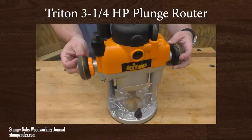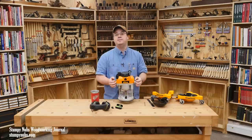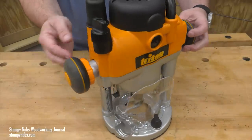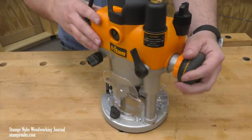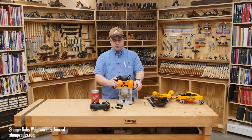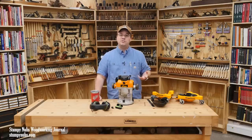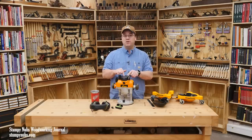Ever since Porter Cable stopped making routers I've been looking for a good replacement. I've tried several, but I think I found my new favorite: this is the Triton three-and-a-half horsepower plunge router, and it has an amazing array of clever features that you really should know about before you invest in your next router. First, this is a plunge router — and plunge routers are not usually a good choice for mounting in a router table, but this one is different.